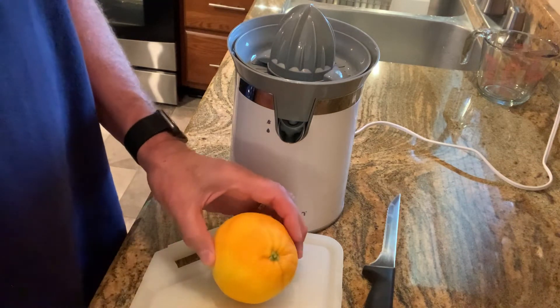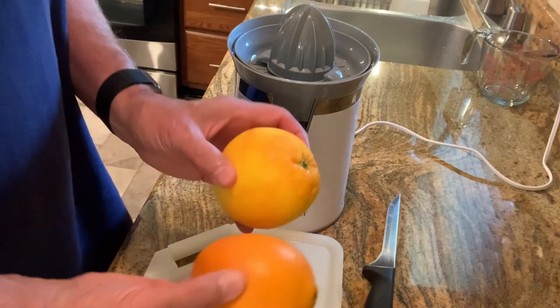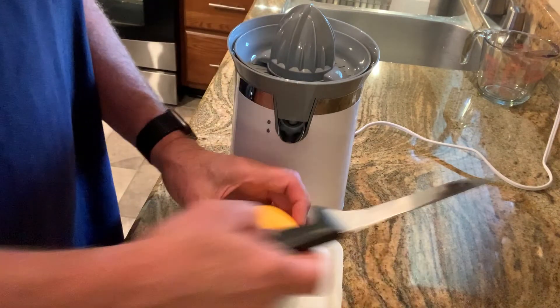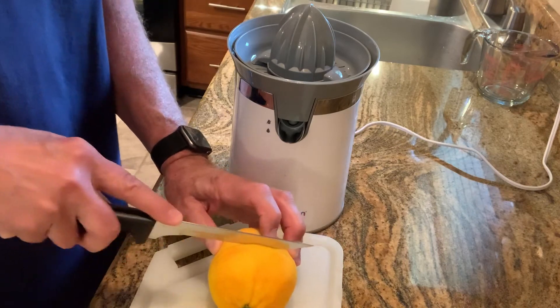It's a totally different flavor than inside the orange and the juice. And you can see the difference between a non-zested orange and a zested orange. So that I don't waste it, we're gonna juice the zested orange now.